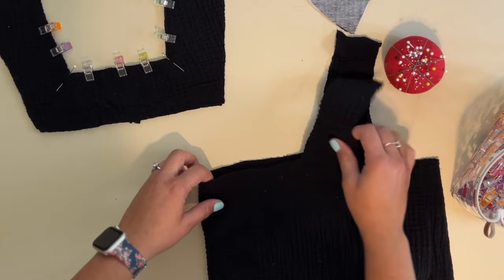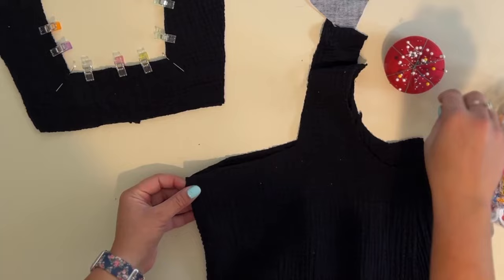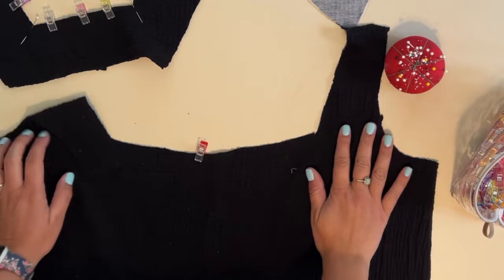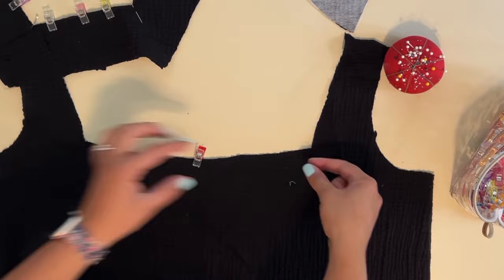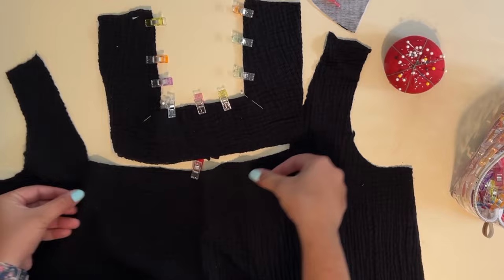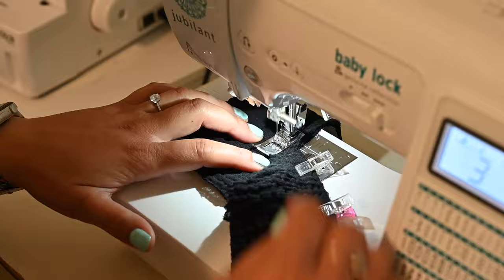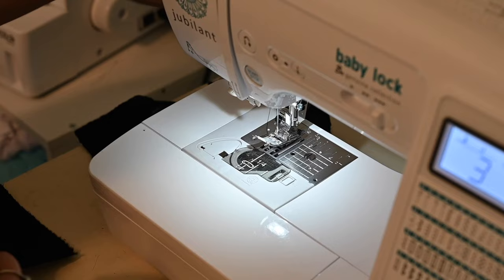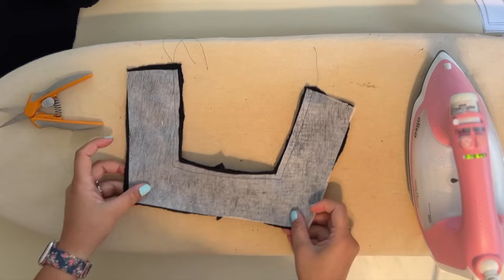Now I'm going to grab my front bodice. The first thing I want to do is mark the center of my front bodice — I'm going to put a little clip here. Then I'm going to lengthen my stitch and put in a basting stitch — a long straight stitch — because this is going to get gathered to fit the neckline. So I'll put in that long stitch along the front, leaving a tail to help me gather, doing a quarter inch pass and leaving a tail at the end.